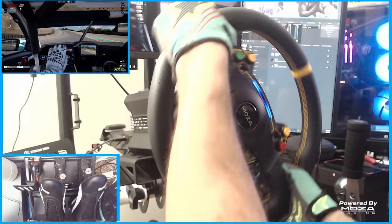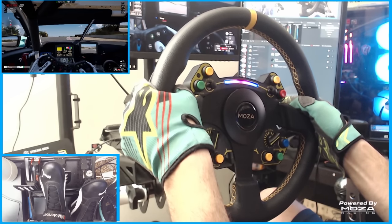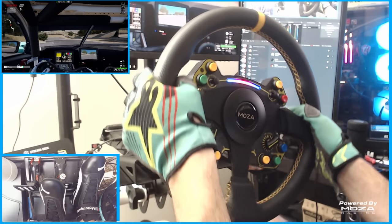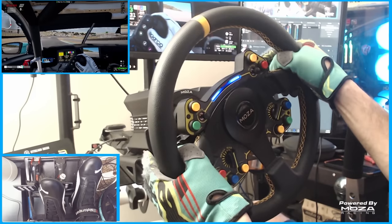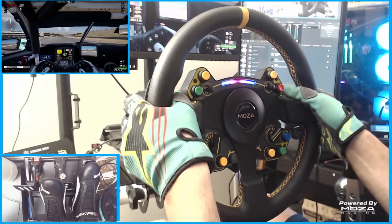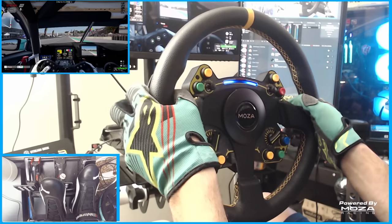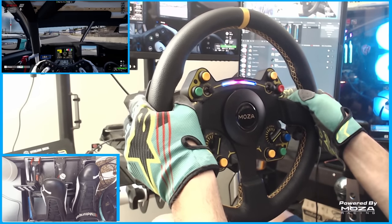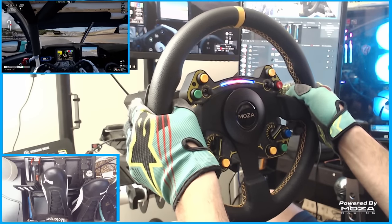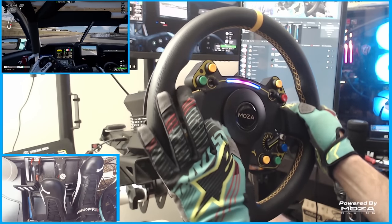Jumping into Assetto Corsa Competizione, I was pleasantly happy utilizing those dials for traction control and braking. The RPM shift light dialed in how I liked it, tracking from the outsides to the center and then flashing at RPM — super bright and noticeable. The feedback with the base setting at 900 degrees on the GT setting felt amazing. I really felt what the car was doing. When locking up the brakes in certain sections, I could feel when the front tire started to slip because the wheel would react. You can even fine-tune it to replicate no power steering or power steering from a real-world car.